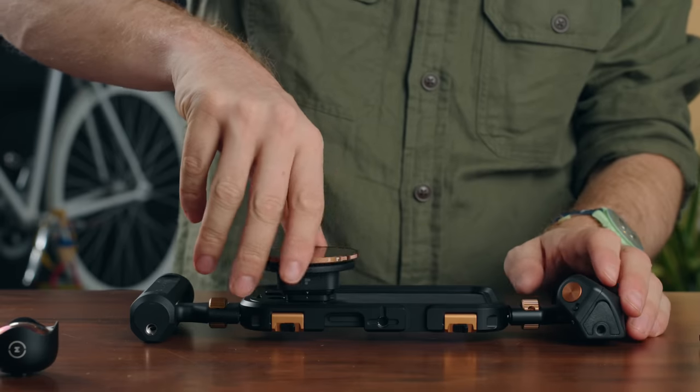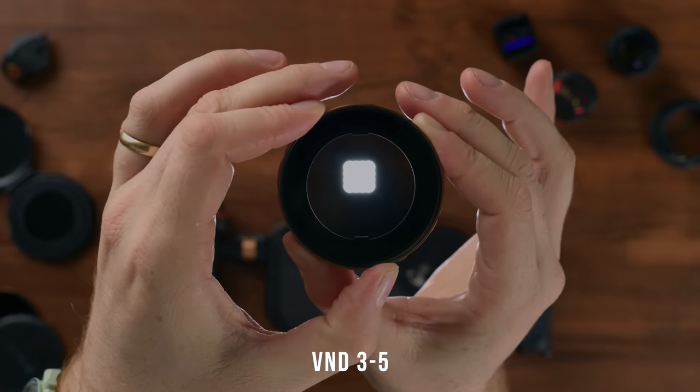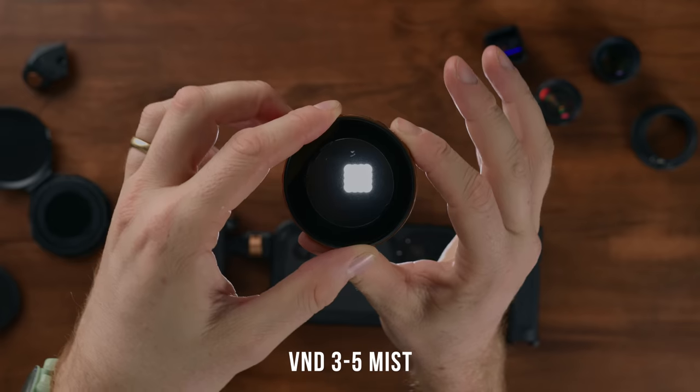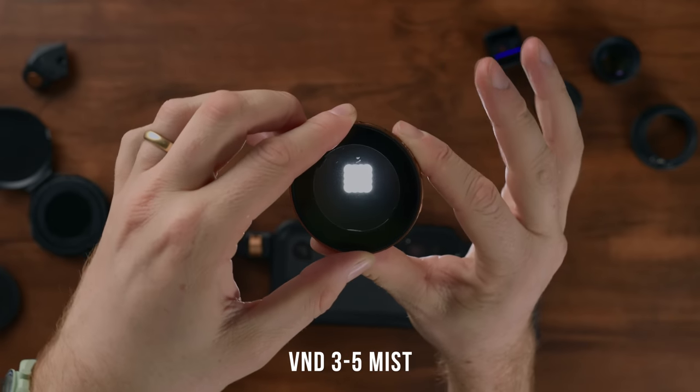Now let's put it all together, add some filters, and see what the footage looks like. I think a lot of people's first experience with Polar Pro is their ND filters. The variable ND they did with Peter McKinnon has become the go-to standard for all the YouTubers I know and so many professional creators. It's just a perfect balance between quality and price — and I'm saying that outside of the sponsorship of this video. Look around, you're going to see it on a lot of lenses, and for good reason. It's incredibly high quality.